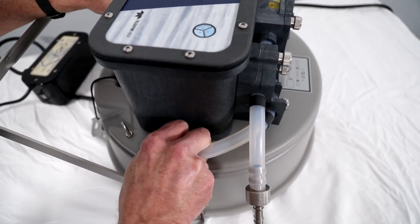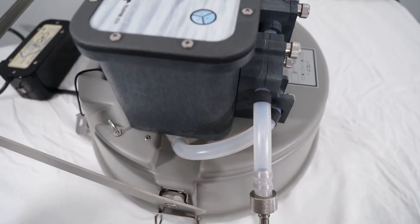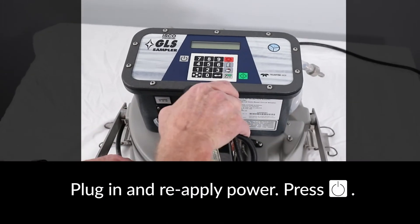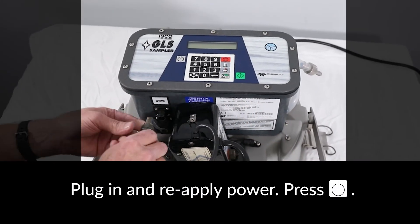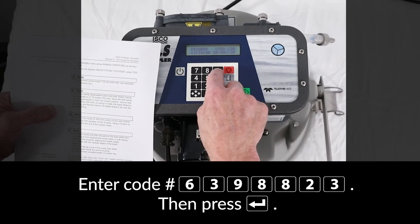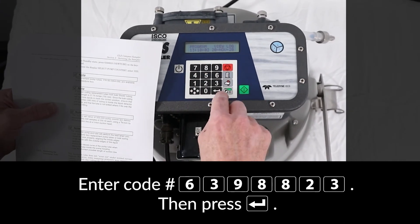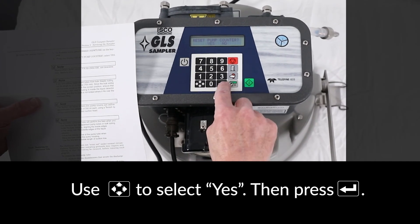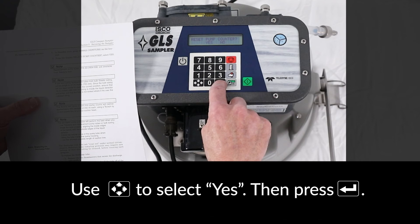Connect the discharge side of the pump tubing to the bulkhead fitting on the GLS center section. Reapply power to the GLS. Enter in the code 6398823 from the GLS user manual and press Enter. Reset the pump counter by selecting Yes, then press Enter.